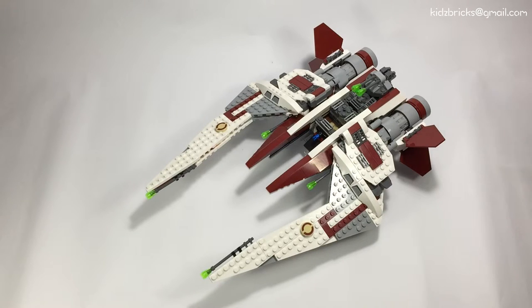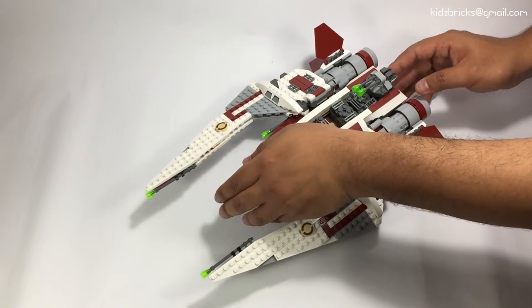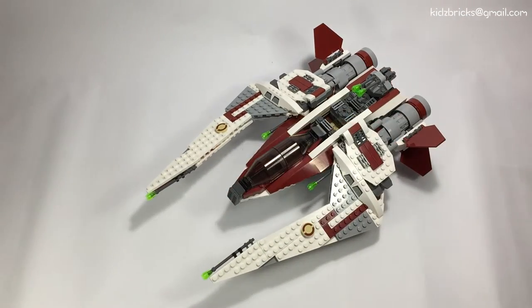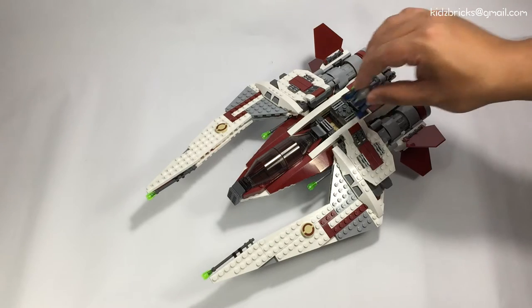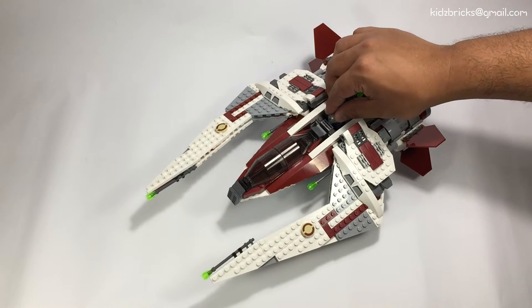I'm gonna give this set a big fat recommended yes! I'm not really into the minifigs but the build itself — the build of this scout fighter — is really really interesting. Angles here, turns there, and really lots of features. That's what I'm recommending for.